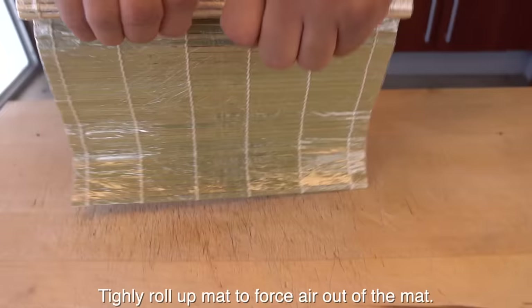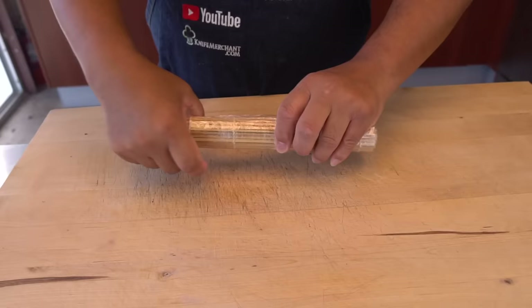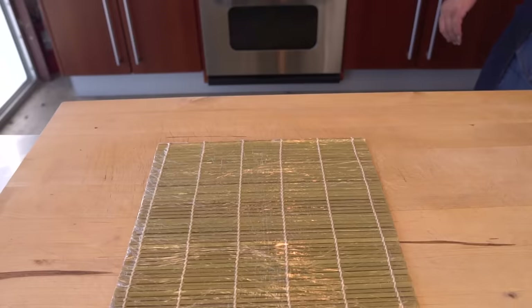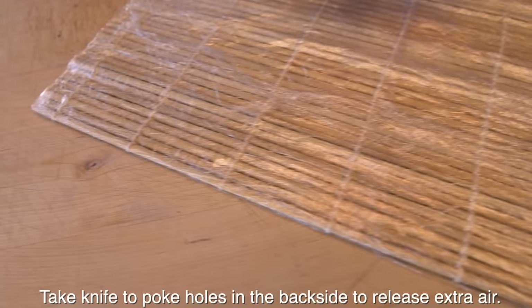So you roll it up after that, kind of forcing all the air out. You can also poke a little hole to let the air out — that's the only other thing. Just don't cut the rope or the string — that's important.